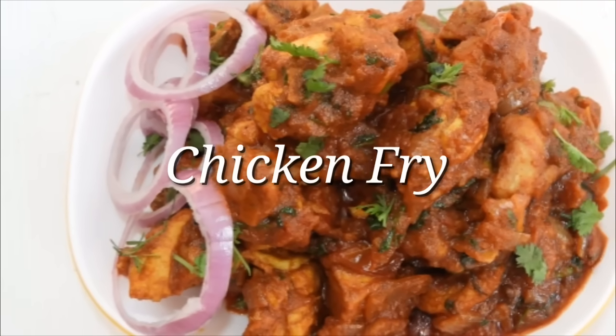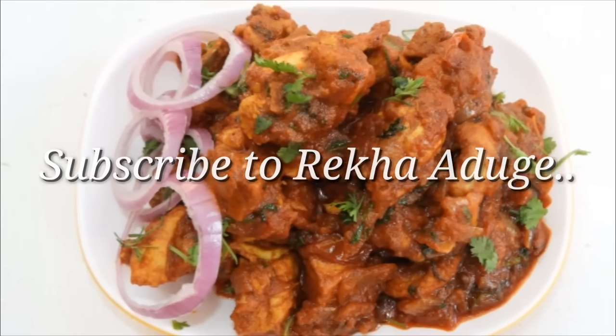I am going to make chicken fry. This is a great recipe for chicken fry.